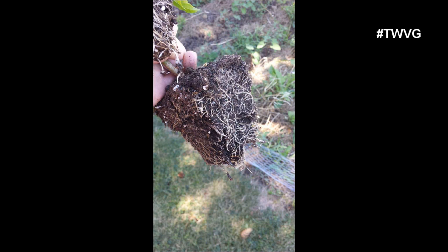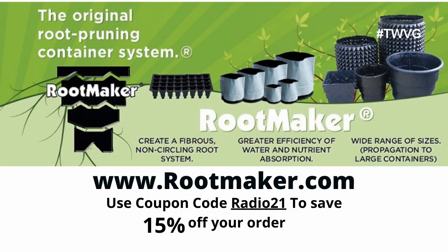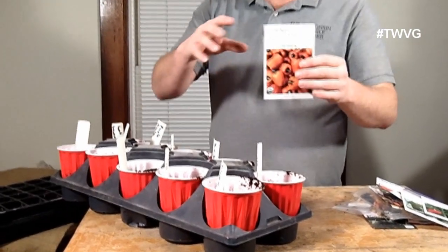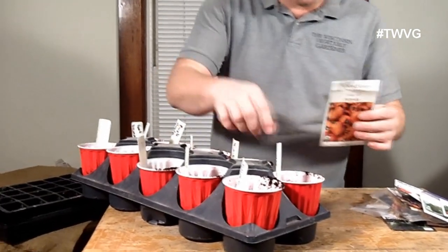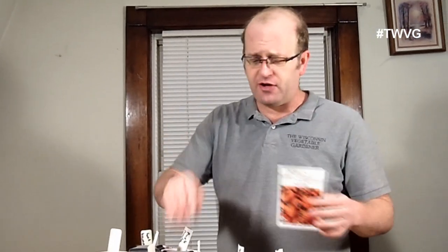The more roots and root follicles you have when you transplant, the healthier and better that plant is going to be. These come from rootmaker.com — anything on their site in 2021, use coupon code RADIO21 and save 15% off your entire order, however many orders you decide to purchase. So let's get down to planting. We'll start with the orange bell peppers and I'll show you how we do this variety, which will mimic how I do the rest of them. Then we'll come back and finish off with watering and mulching.